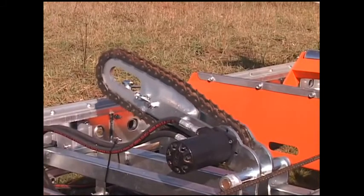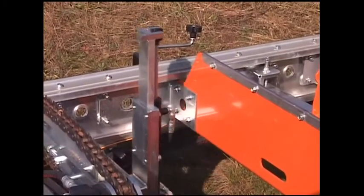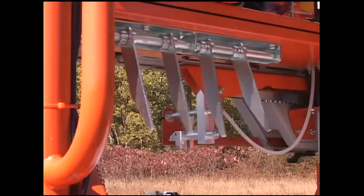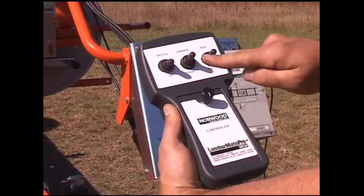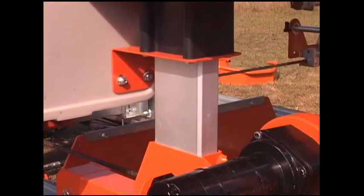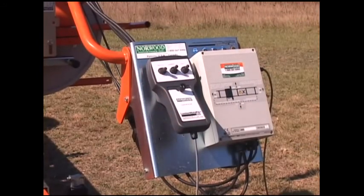Other hydraulic features are a dual-direction hydraulic log turner, log rests, a four-direction log dog, roller tow boards and log positioner, and a board return device. A pendant controller is supplied for throttle and clutch activation, power carriage feed and chain drive system, powered saw head up and down, and adjustable speed control. The controller is magnetized to hold fast wherever it's placed.